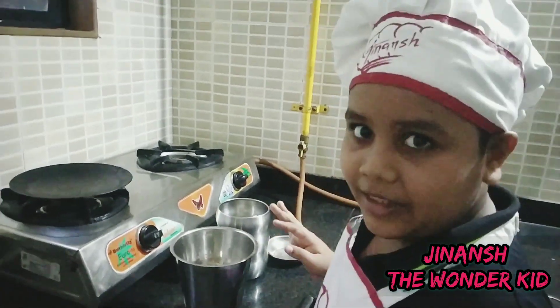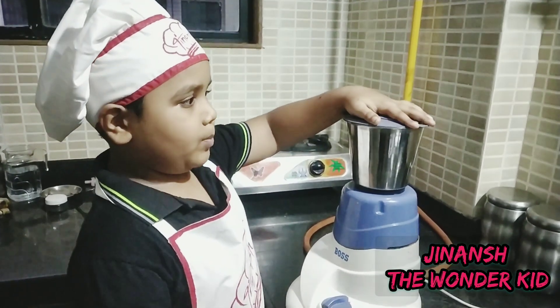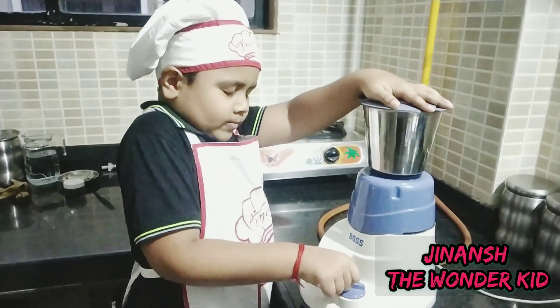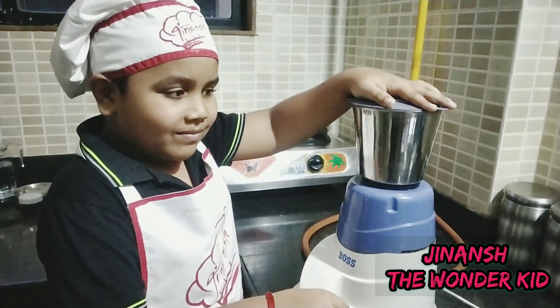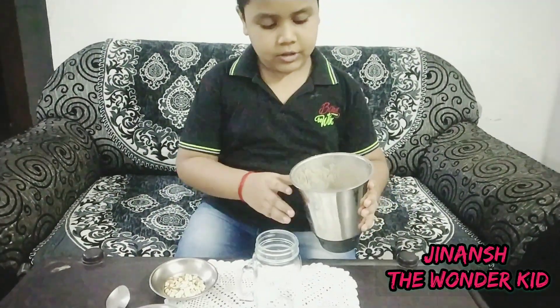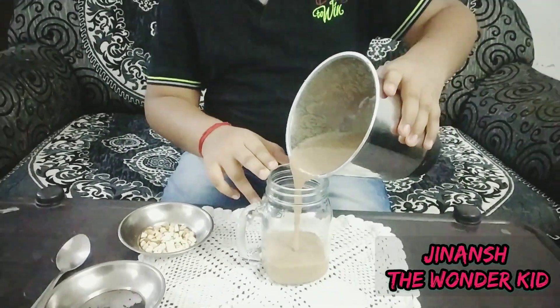Now let's mix it. I'm going to turn this on — put your hand tightly on the lid first. Now I'm only going to turn this on. Our smoothie is ready, but not completely — we are going to add the almonds, cashews, and chia seeds. Let's pour it slowly from the blender jar so we don't spill it.